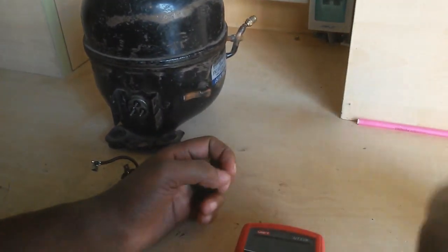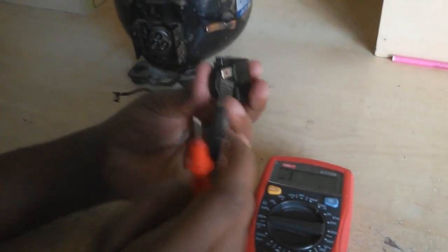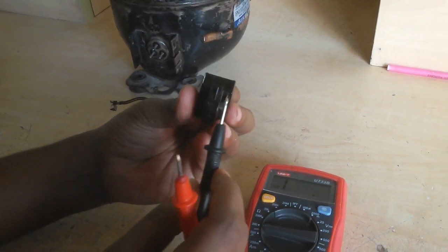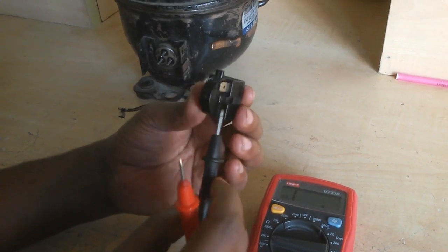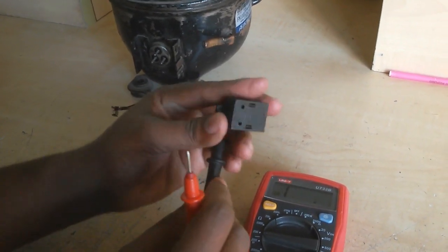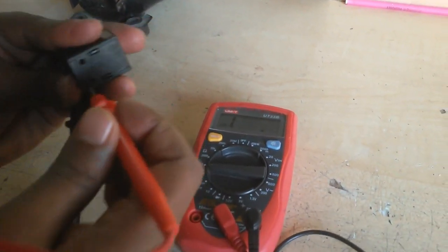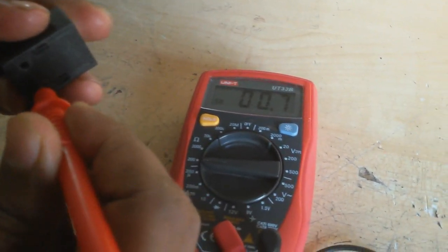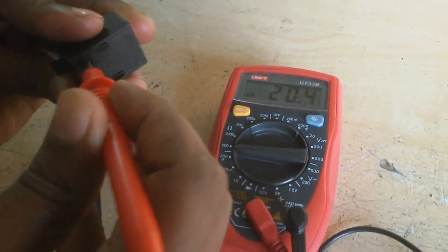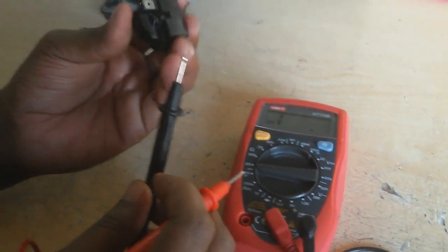You can test this by resistance. First, here is one pin. Sometimes you get two pins, and sometimes you get three pins. This pin is connected to these two wires. Now I select this meter on the ohm setting. Here it is now connected, reading 0.7.